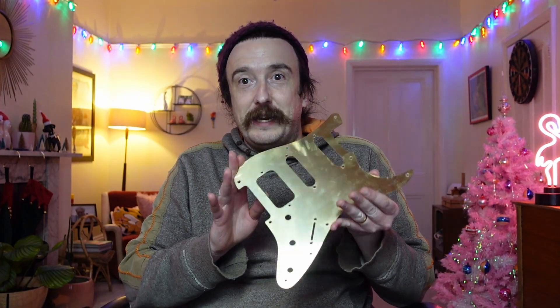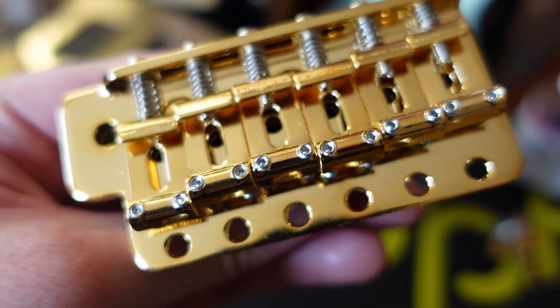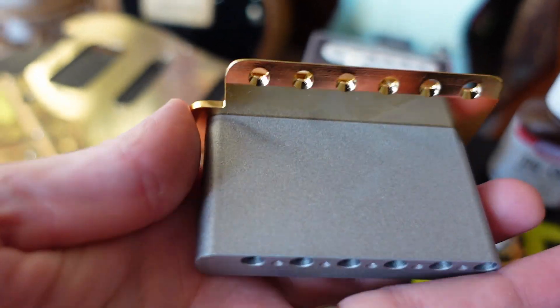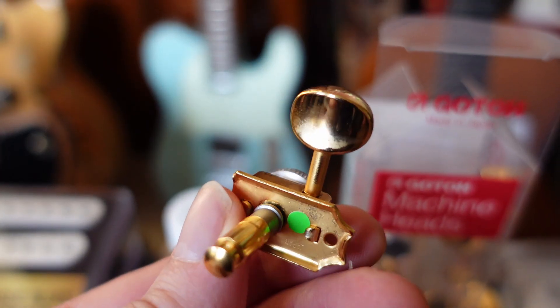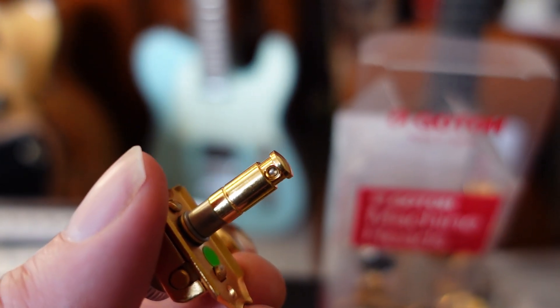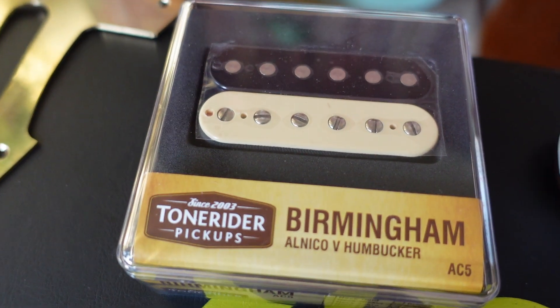First off - look at that shiny new neck, a very shiny pickguard, brass pickguard. We've got some other exciting things: gold hardware, a gold Gotoh bridge, high quality Gotoh locking tuning pegs - very exciting. And we've got some pickups: Tone Rider pickups, the Birmingham - or Birmingham as we'd say over here - and Classic Blues.